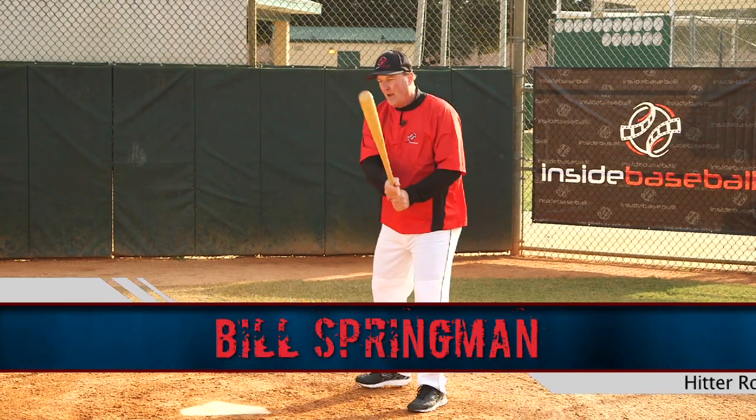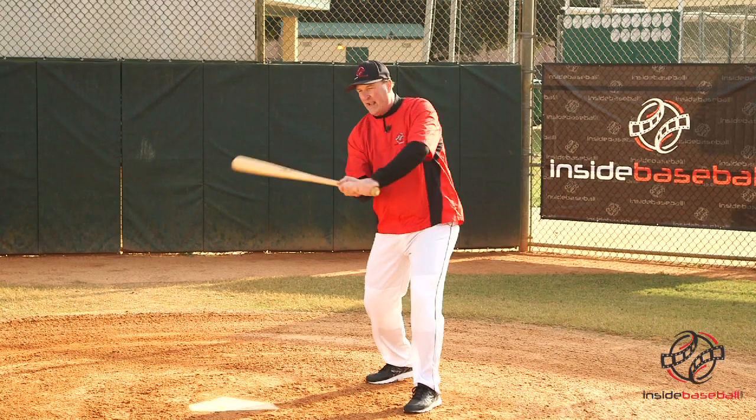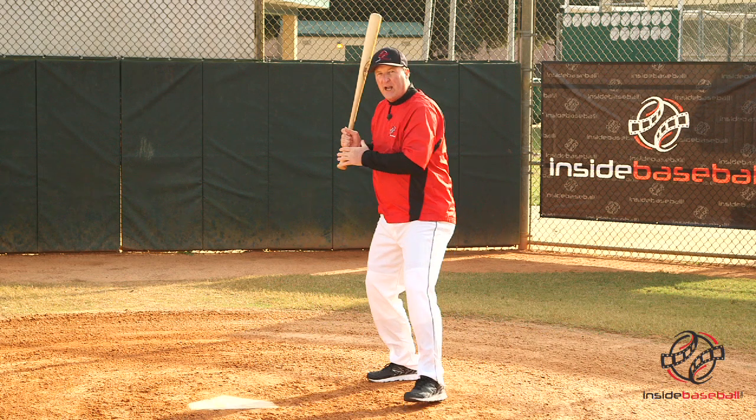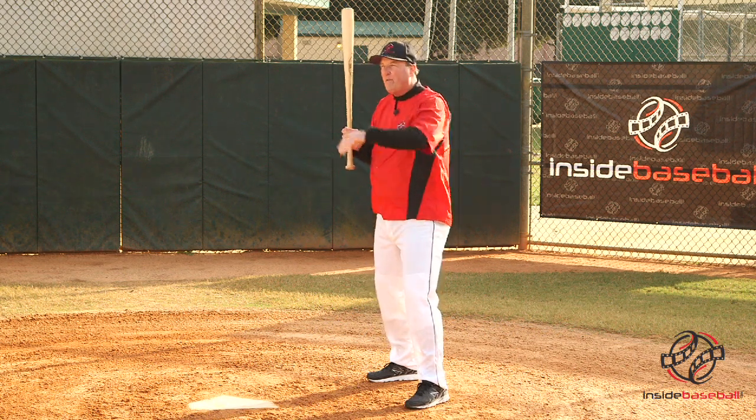Let's talk about our routine. Our intentions are very good, but something happens and we miss the pitch that we should hit out of the ballpark, or sometimes we get a situation where we hit a ball right to somebody or a foul ball.